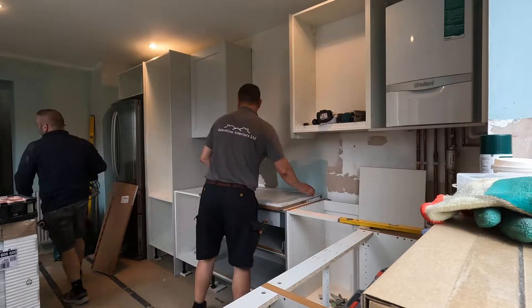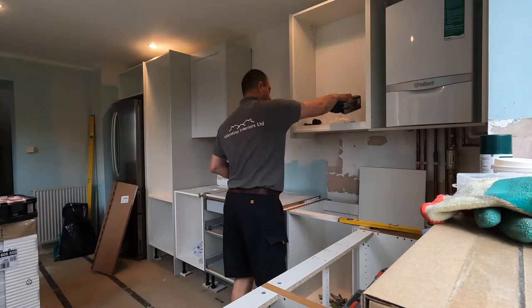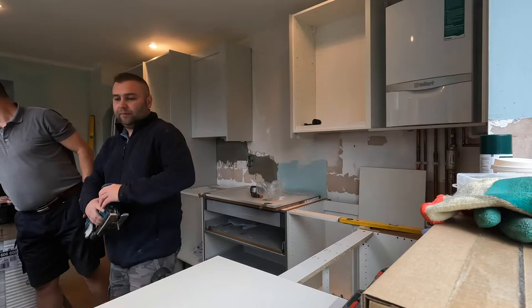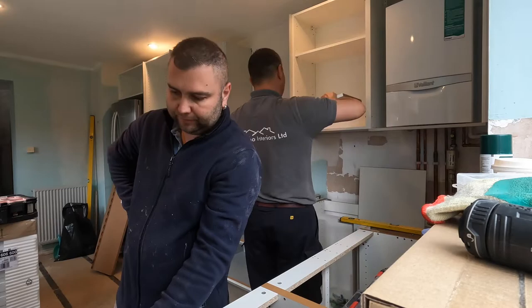Hello friends and welcome back. This is the second part of the Magnet kitchen installation in the UK. In this video you're going to see us installing the doors, worktops, splashback, pelmets, and so on. My colleague is installing the doors now. These doors are standard with pre-drilled holes for hinges, so they're very easy to install — you put the hinge in the hole, fix it with screws, put the plates on the carcass, and clip the door on. They are soft close and just clip on, no screws needed.